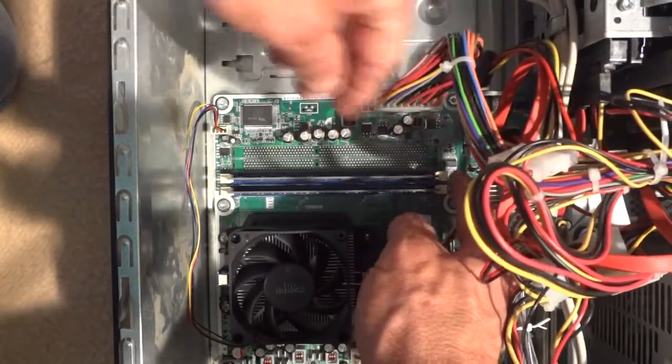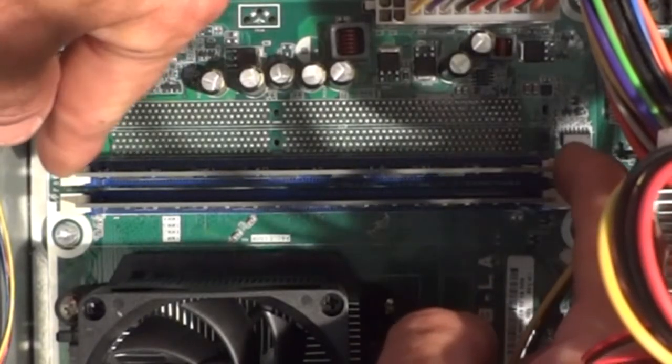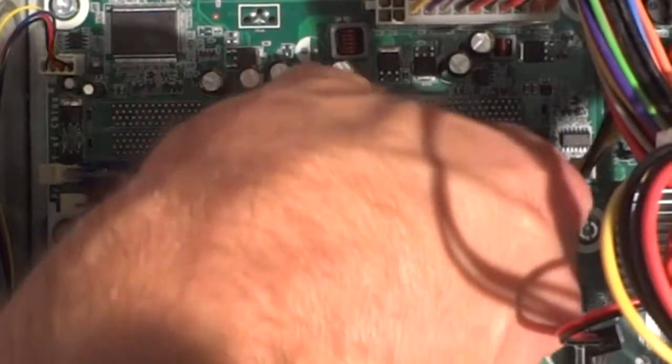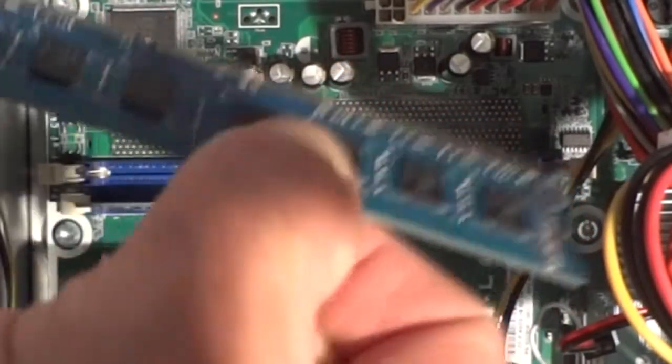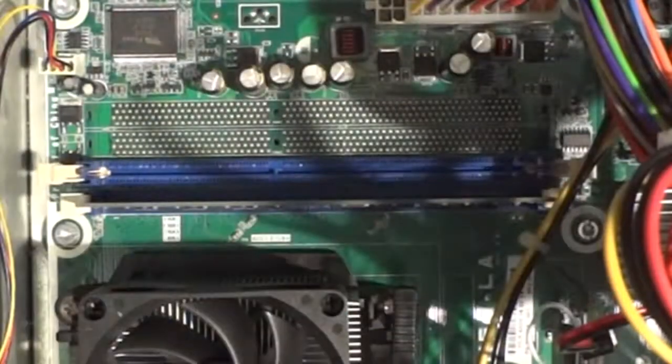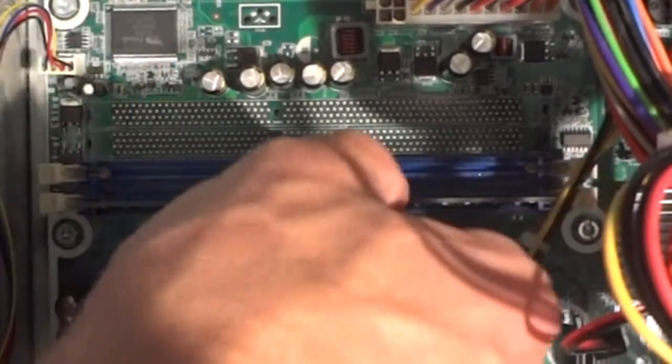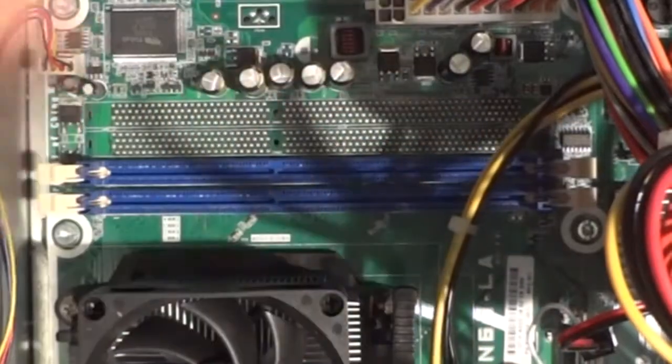Now I'm going to go ahead and remove the old memory cards. There are little levers on either side — just push those down and the memory card pops up a little bit. I'll lift it out and set it aside. For the other one, I'll push those little levers, it pops up, and I'll set that aside too.